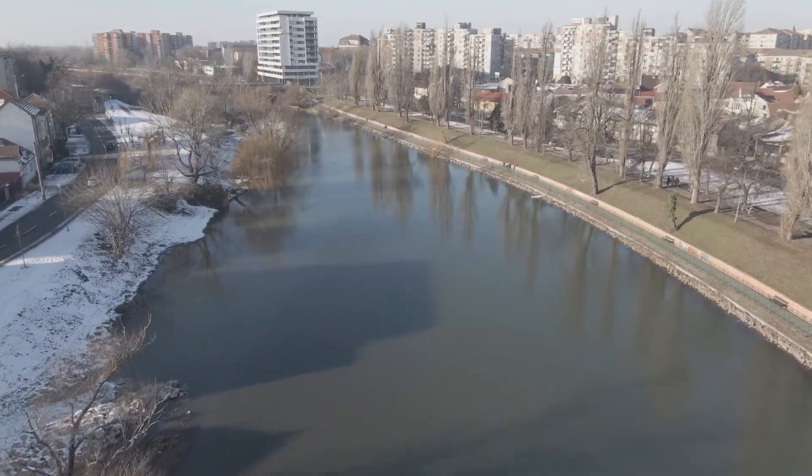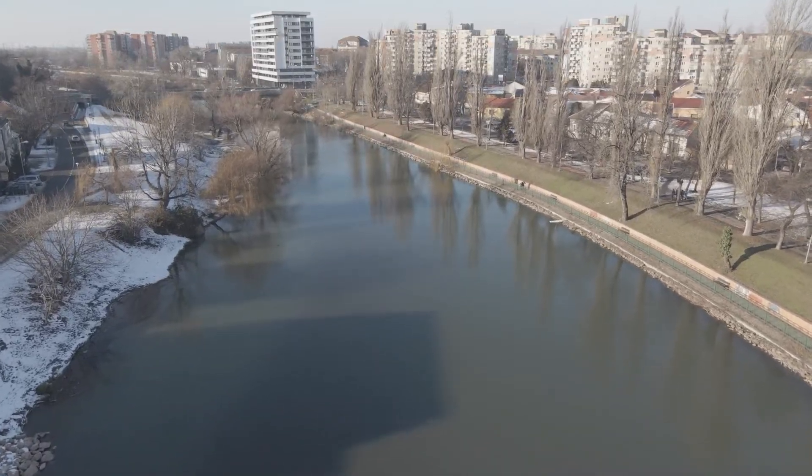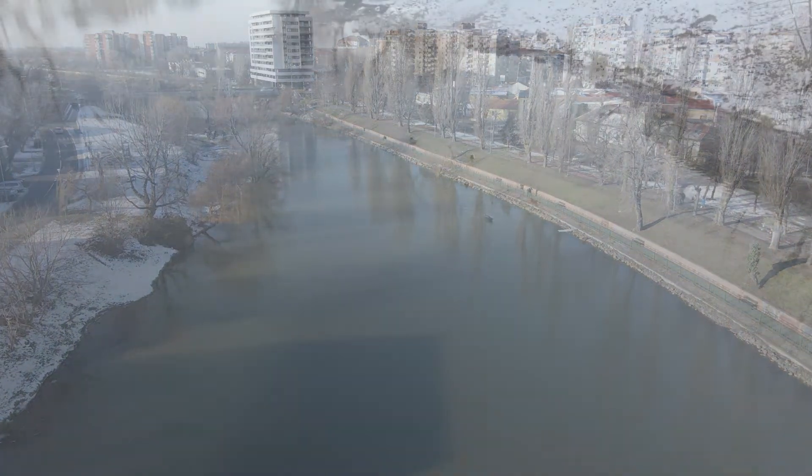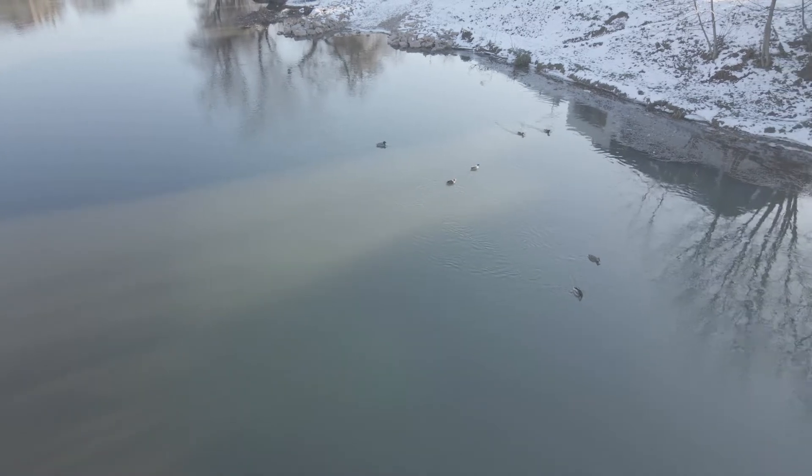You can do 8K in hyperlapse. And the transmission of this drone is OcuSync 2.0.